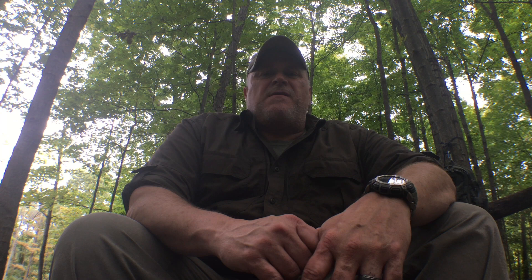Alright guys, I hope you found this useful. Please like, subscribe, and share. Check me out on Instagram — Prepared Wanderer — that's where I post all my photos from my trips and day-to-day stuff. I'm not doing the blog anymore since no one was really visiting it, but I have a lot of followers on Instagram. Also check me out on Big Cartel if you're interested in Prepared Wanderer stickers or patches — they're not too expensive and I ship them out pretty quickly. Thanks for tuning in and we'll see you next time on the Prepared Wanderer.